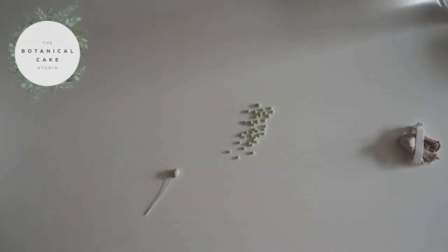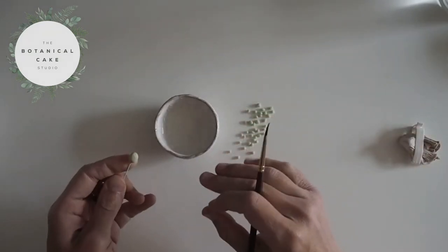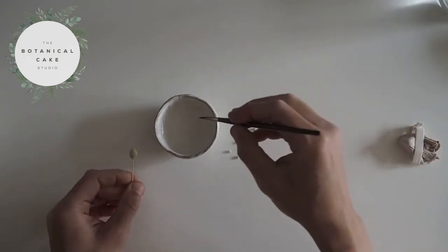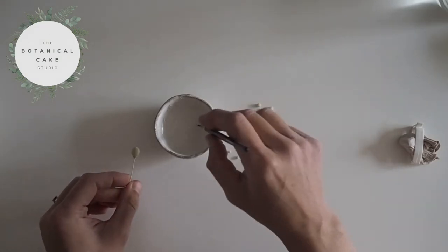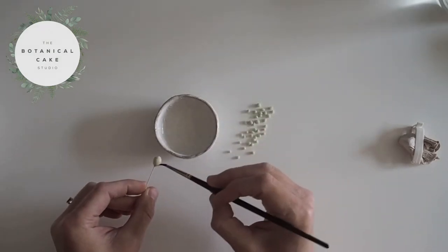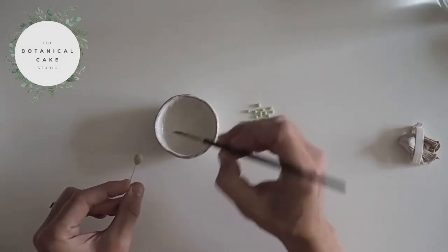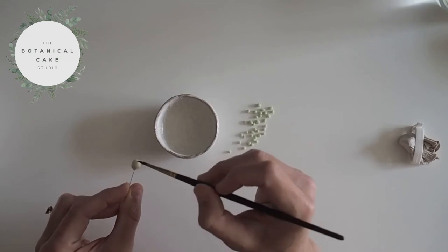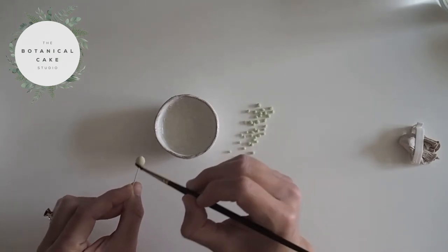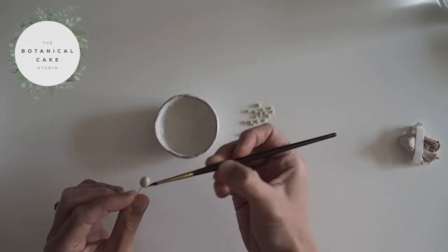I think that's probably going to be enough now. So I'm going to add a little bit of edible glue onto the bud that I've created here. My edible glue is just a quarter teaspoon of CMC mixed with two tablespoons of warm water, mixed until all the lumps have disappeared. You don't want to put too much on — just enough of a coating to make it nice and tacky. Make sure that you've got all surfaces covered.